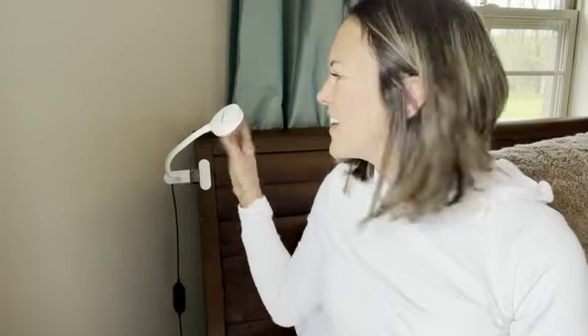Hi, this is Kendra with WTI. This is the LE Power metal reading light that we chose to purchase for one of our guest bedrooms.